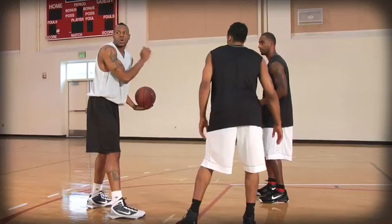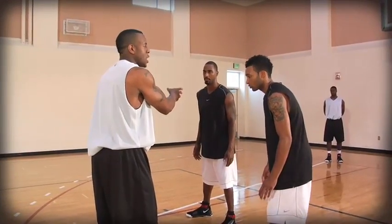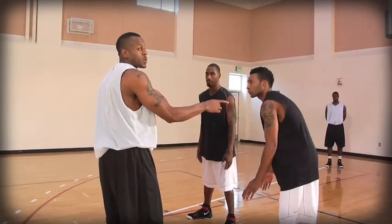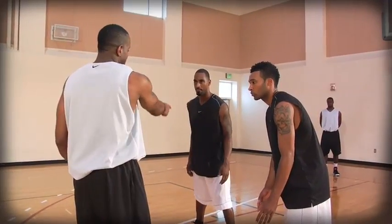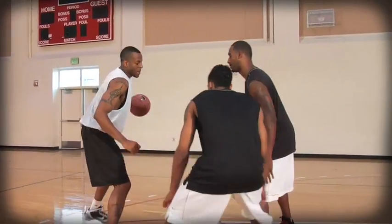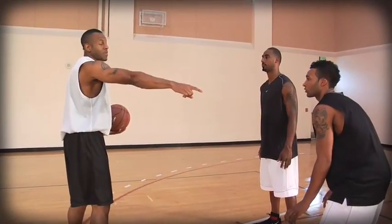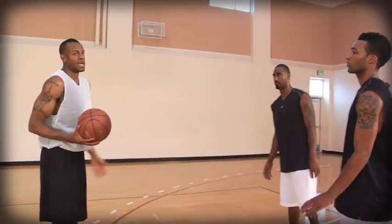I'm thinking about the defense — where they're going to be. I know I can beat my first man, but I'm thinking where's that second guy coming from and where he's going to be. I've got to get a shot over him as he recovers. So when I beat the first defender, I see the second coming and I step back at an angle where he still can't recover, but I can get away from him and get a pretty good look at the basket.